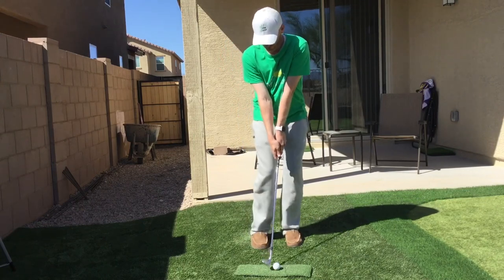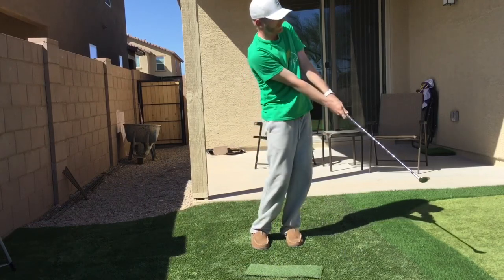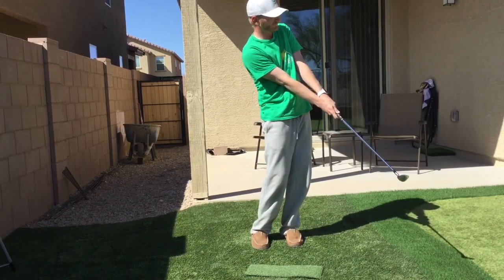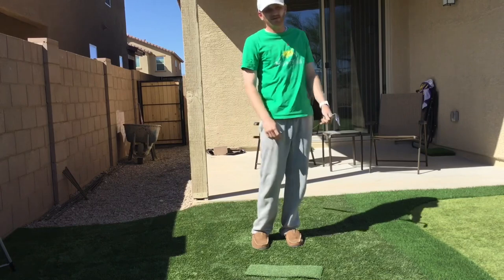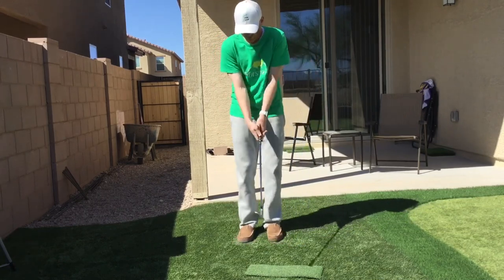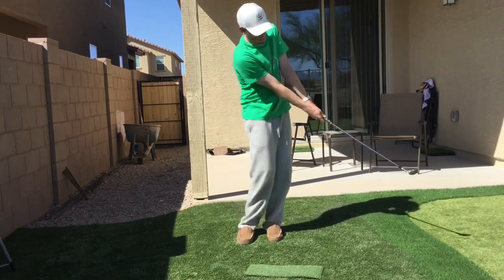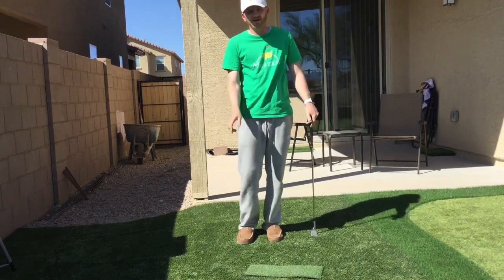One more shot. Check the weight. Again, completing that motion, just a little bit past there, working on feet close, hips left. Check the weight. We can set the arms at length, and then use the big muscles to move this club back and through to the finish.